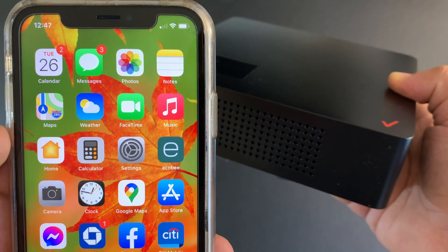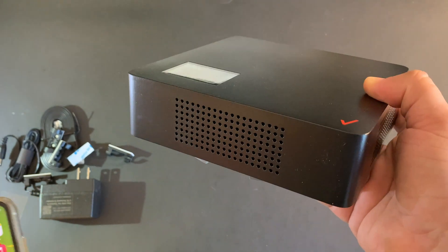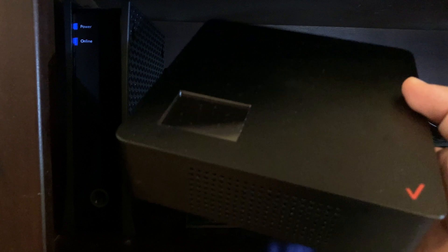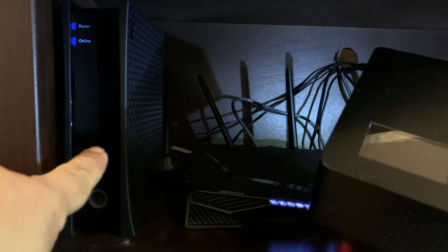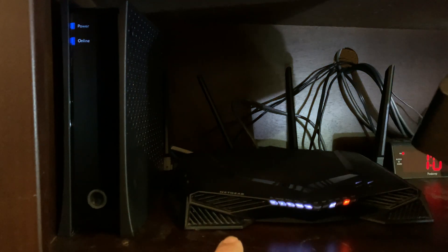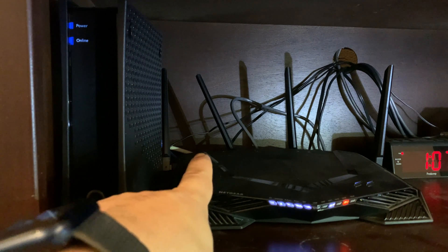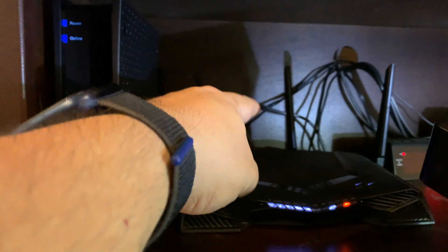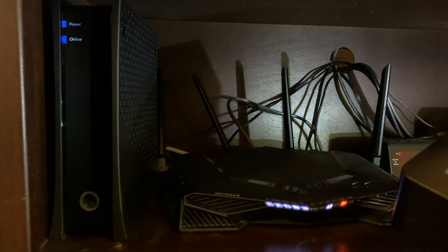As you see right now, it only has one bar. We'll take a look afterwards how many bars I get with the LTE extender being used. You're going to take your LTE network extender and connect it with a wire to either your cable modem, internet modem, or network router. This is my Wi-Fi router and wired router for my network devices, and I'm going to plug it into one of the ethernet ports of my Netgear Wi-Fi router.